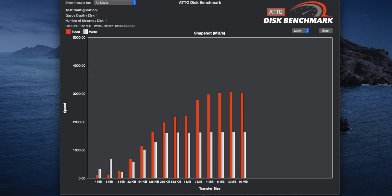Finally, in ATTO Disk Benchmark at a 512MB file size, the sequential read speed peaked at around 3100MB per second, and the peak write speed was around 1600MB per second.